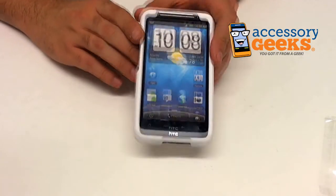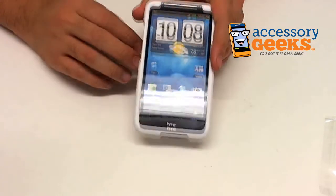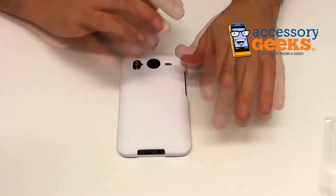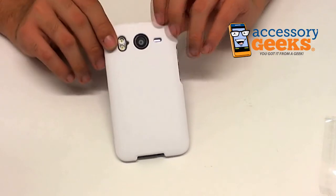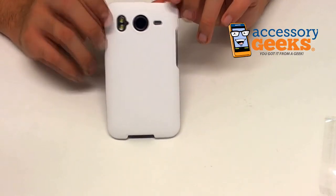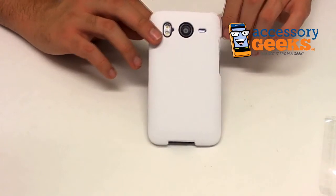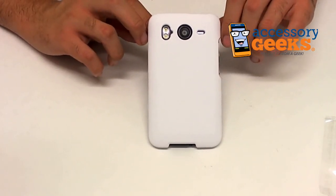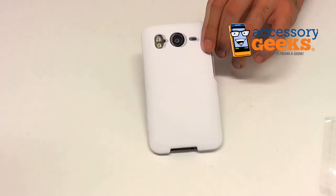If you have any more questions regarding the HTC Evo Inspire 4G rubberized hard case in white, or about any of the items we have at AccessoryGeeks.com, please don't hesitate to give us a call at 1-866-GEEKS-93, or contact us via live chat, Facebook, or email. Our office hours are Monday through Friday, 8 a.m. to 4 p.m. Pacific Standard Time, and as always, there's free shipping to the U.S. and Canada. This has been CameraGeek — remember that you got it from a geek.